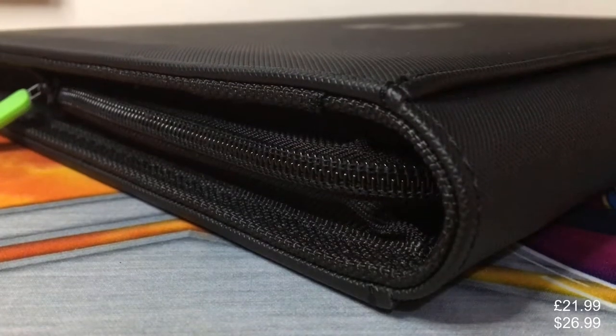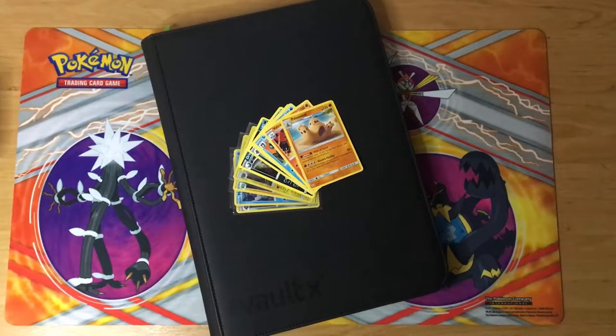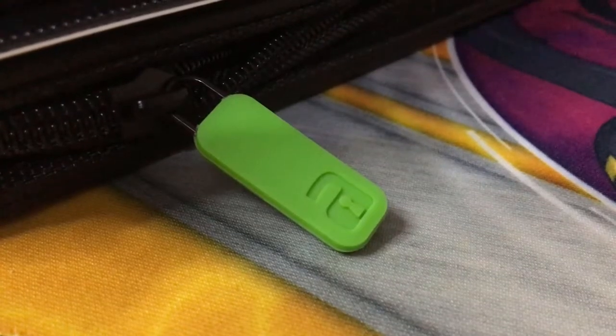The Vault X Zipbinder is a side loading folder that can hold up to 360 cards. It comes in 6 different colours and is available in 4, 9 and 12 card pages.